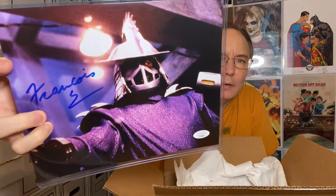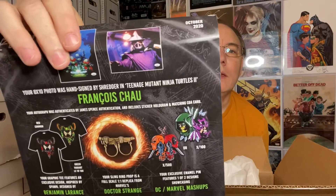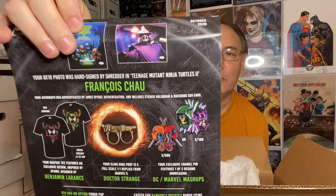I'll have to look to see who signed it — give me just a moment. Prince Watchao, from the Teenage Mutant Ninja Turtles, played Shredder.